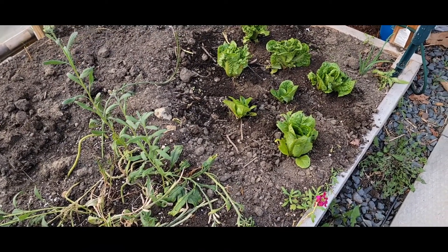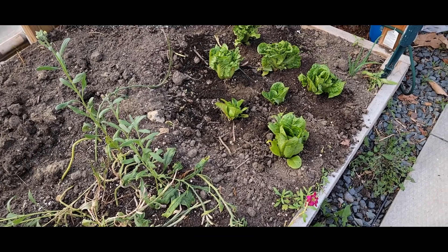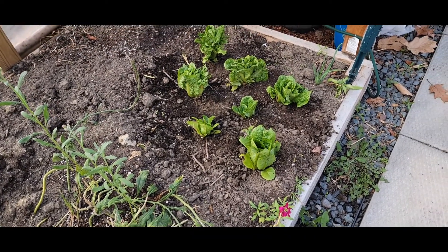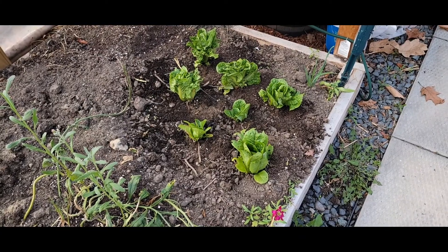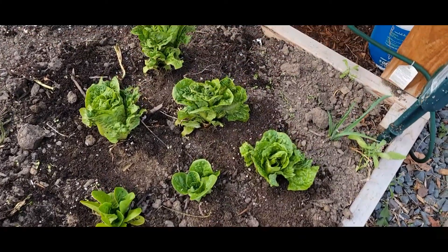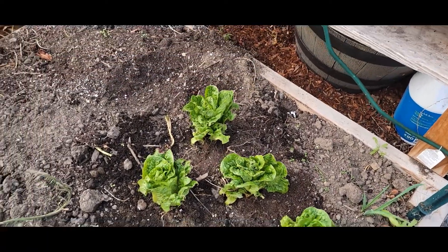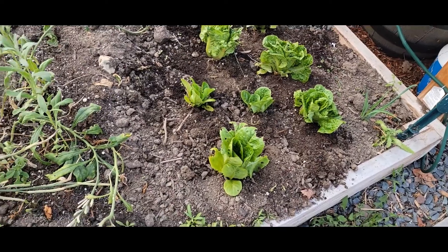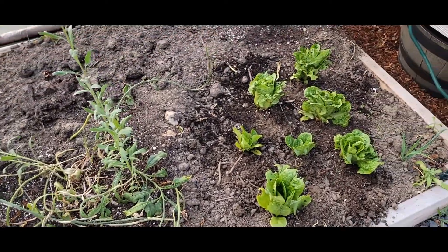This is my goal. This bed should get good afternoon and midday sun, whereas the other bed gets slightly shaded in the winter. Sunlight is actually the biggest problem right now for this time of year. So I'm going to plant this out and then I'll water it all in.